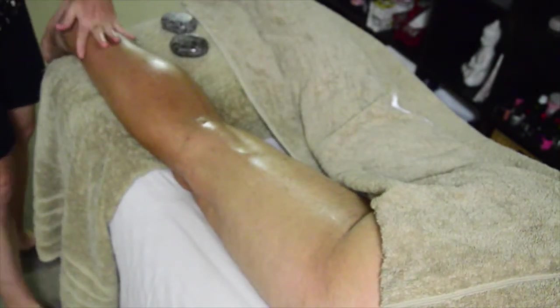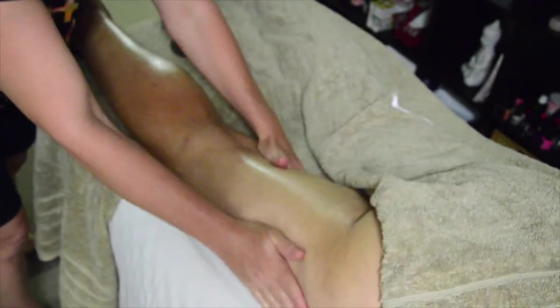Hi, it's Sandra from Stone Eagle Handcrafted Massage Stones. Today I'm going to show you how to work the back of the leg with the hot stones. We've oiled the entire leg and the glutes all the way down and onto the foot, making sure there's enough oil on the inside and the outside of the leg also.